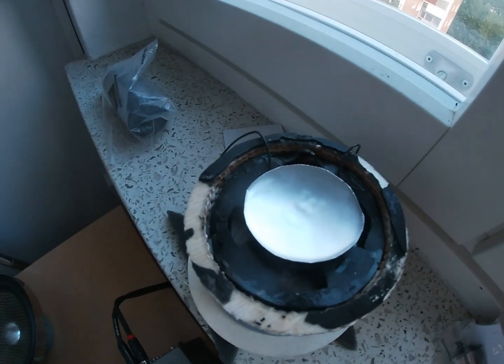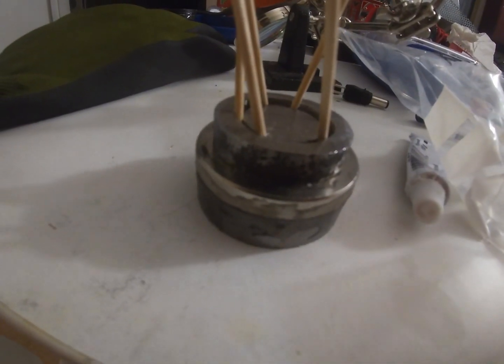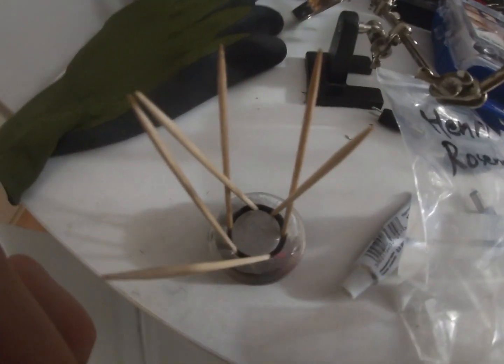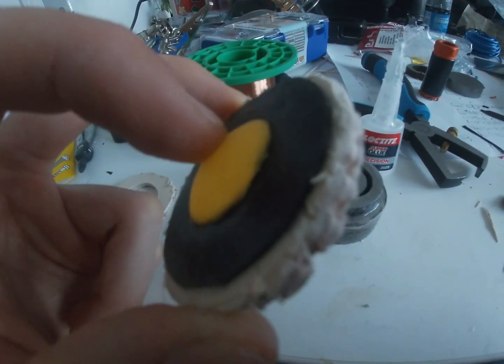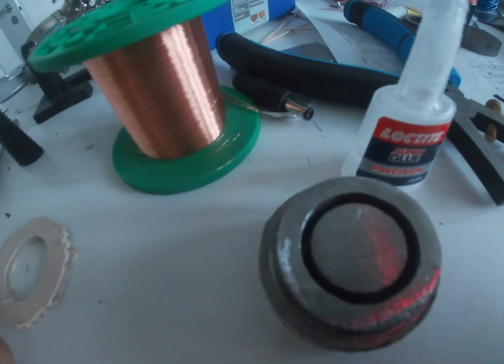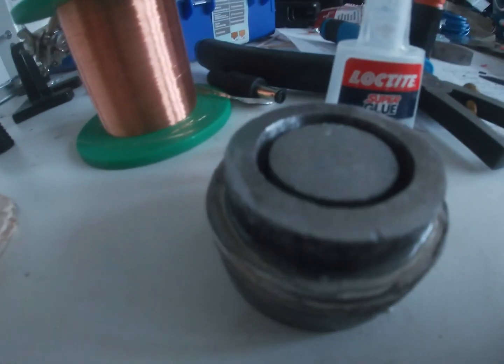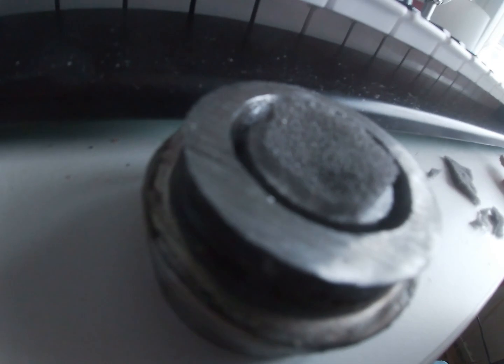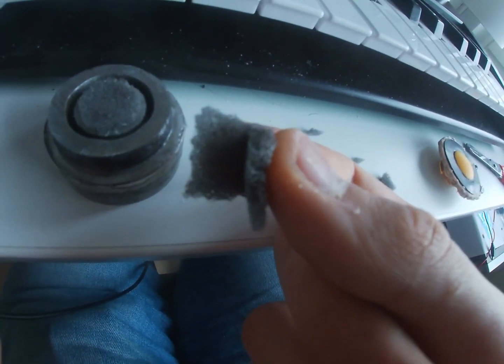My first tweeter design didn't really work out. The coil was too heavy and it couldn't go as high as needed. It was also too quiet compared to the other drivers. So I made a new design with a polypropylene dome made out of a ping pong ball. It turned out to be surprisingly good.